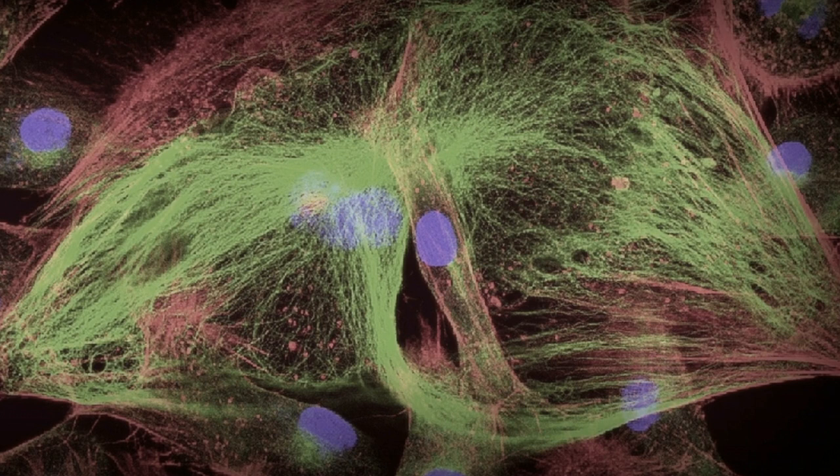The ECM is this mesh that holds cells in place, provides structure for your tissues, but it also gives the cells a home. It allows them to feel what they're doing, where they are, and tells them how to act and how to behave. It turns out that the extracellular matrix is different in every single part of the body — the ECM in my skin is different than in my liver, and the ECM in different parts of the same organ actually varies. So it's very difficult to have a product that will react to the local extracellular matrix, which is exactly what we're trying to do.